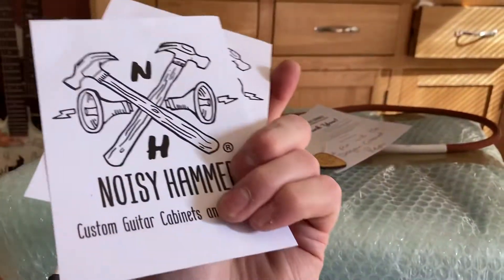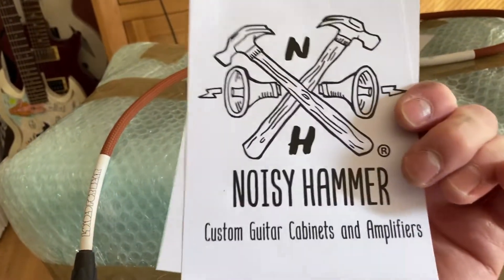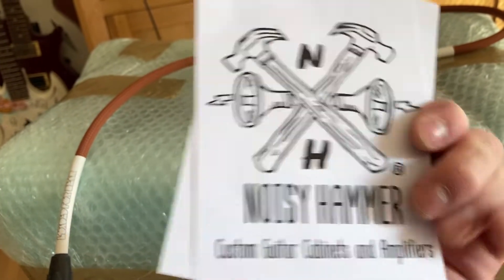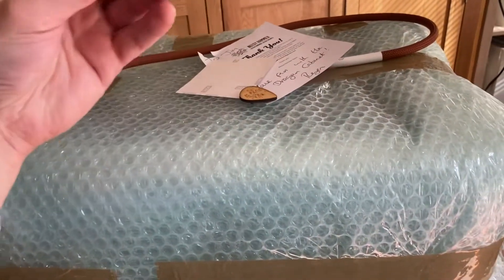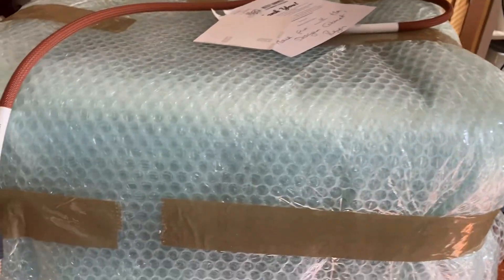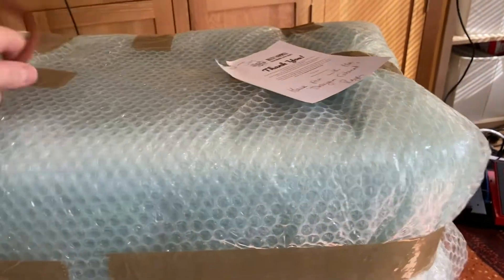I found a little goodie bag in here — a couple of leaflets to promote Noisy Hammer, which is the company if you're interested. A few business cards, a couple of pick-shaped brooches, a couple of stickers, and a speaker cable — that's going to be important.